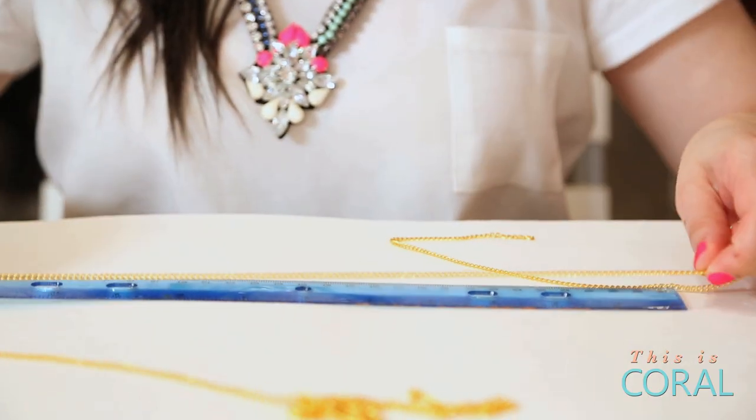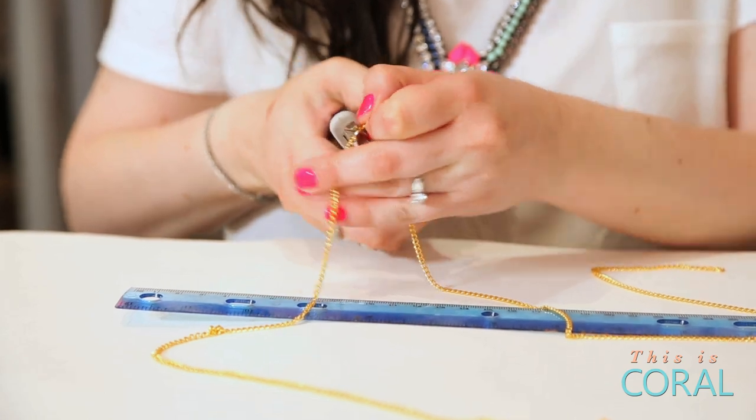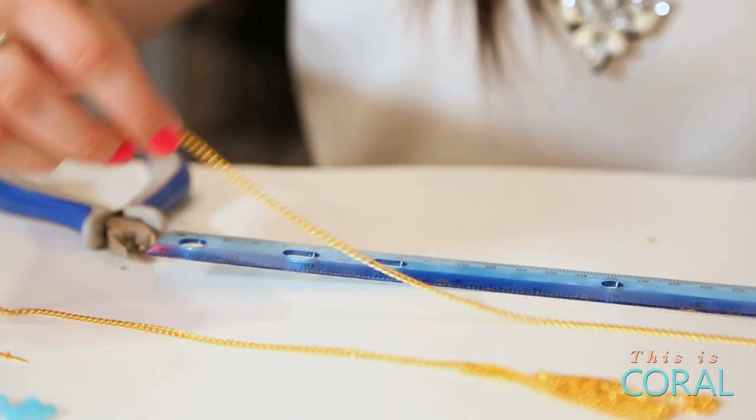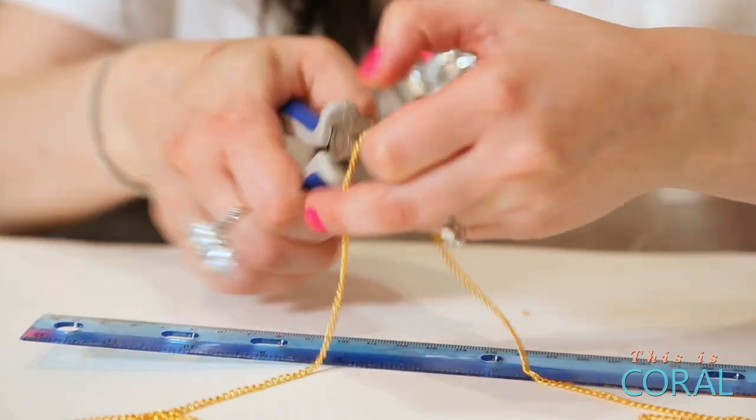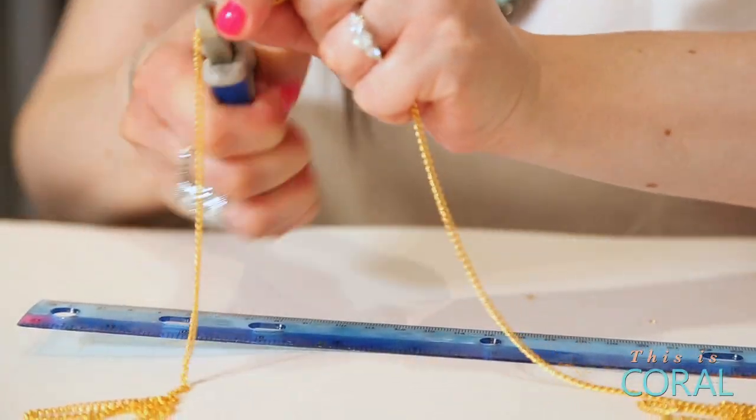Measure and then cut your shorter length of chain. Ours measures 24 inches long. Measure and then cut your longer length of chain. Ours measures 31 inches long. Set any extra chain aside for later.